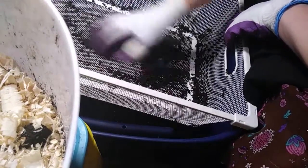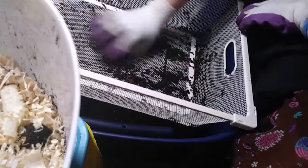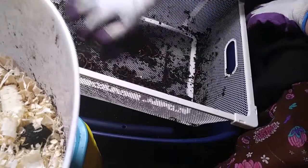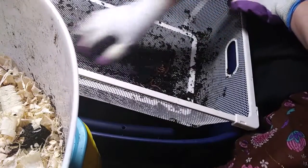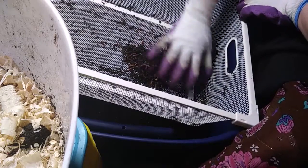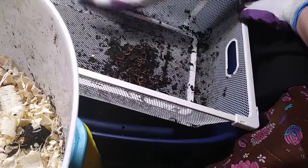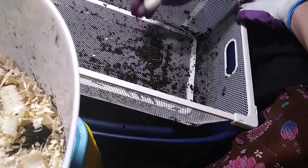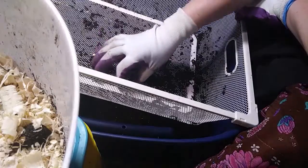I'm going to stop the video here, get more of this done, and set up a new bin with some fresh bedding. Something you should know about worms: they are self-regulating, meaning they keep their colony at a healthy size so everybody has enough space and food. If you go long periods without providing nutrition, they'll die off or try to leave — they're driven by food, not anything else.